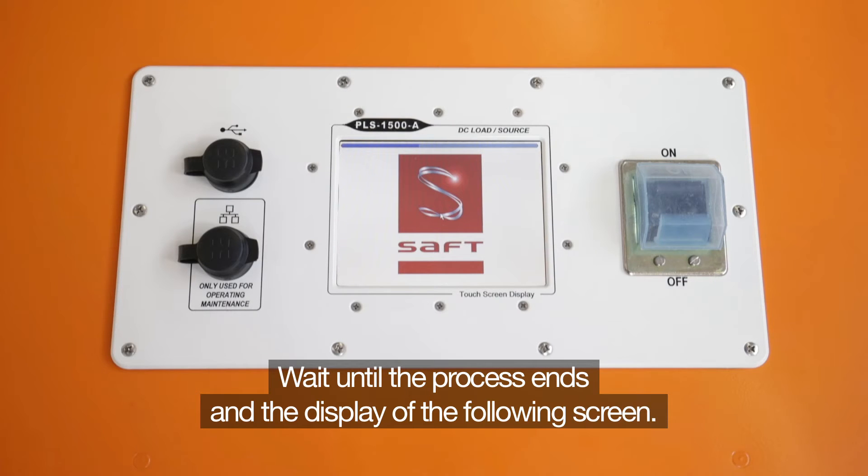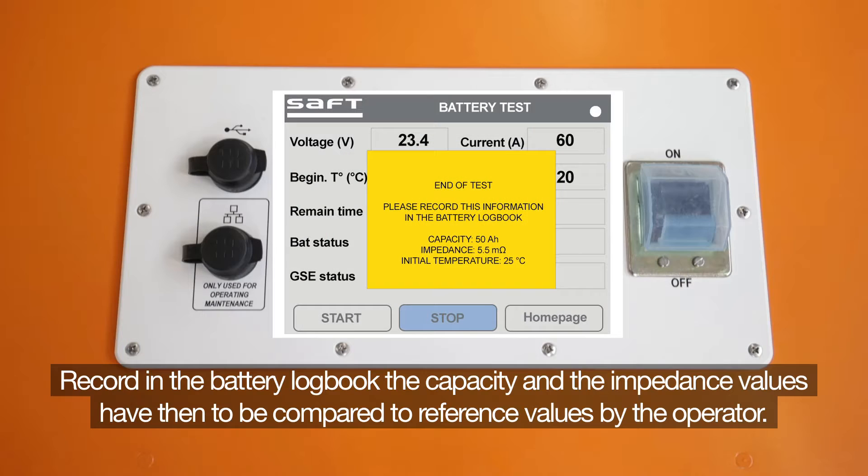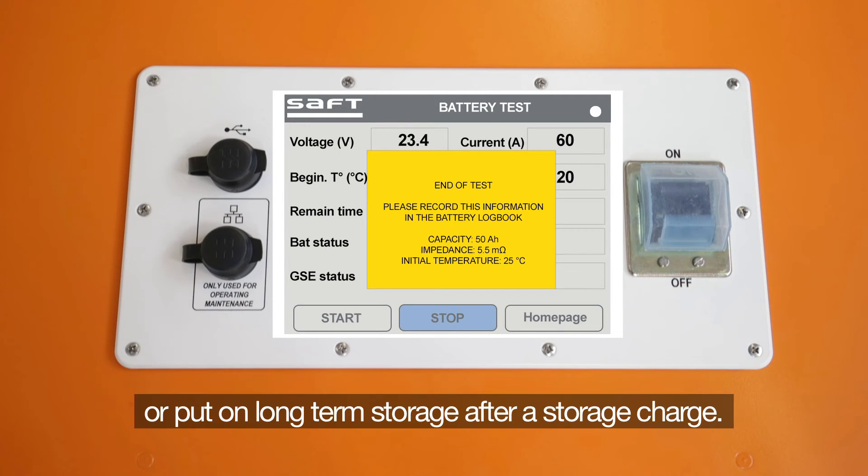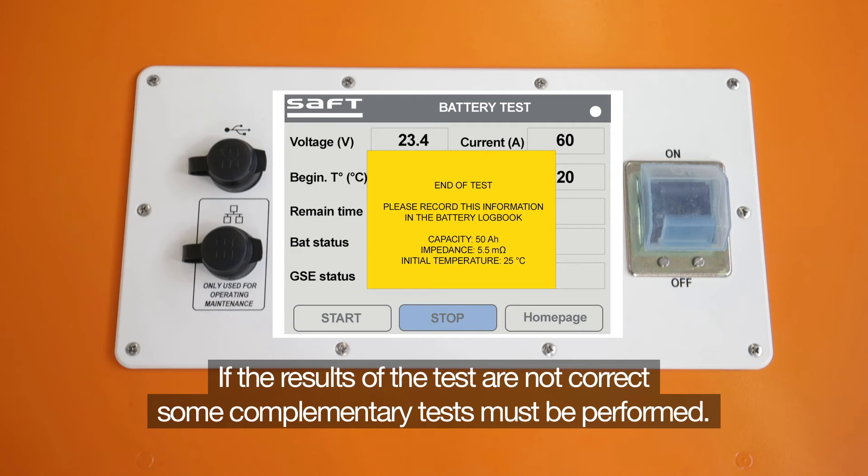Wait until the process ends and the following screen is displayed. Record in the battery logbook the capacity and impedance values, which then have to be compared to the reference values by the operator. If the results of the test are correct, the battery can be placed in the aircraft after a charge, or put on long-term storage after a storage charge. If the results are not correct, some complementary tests must be performed.